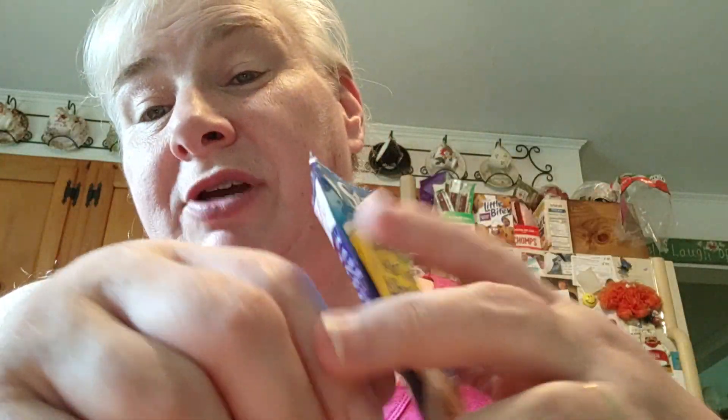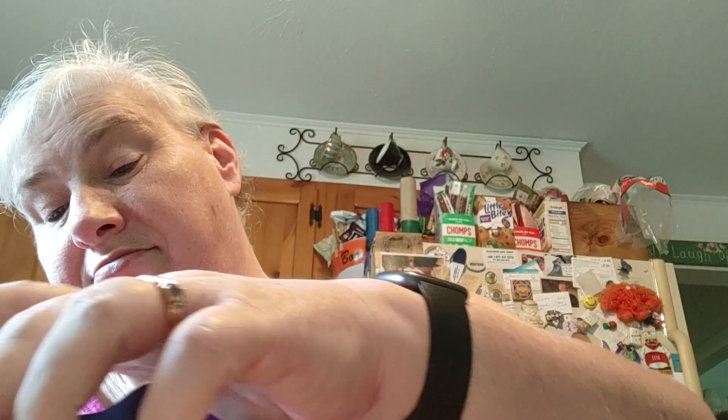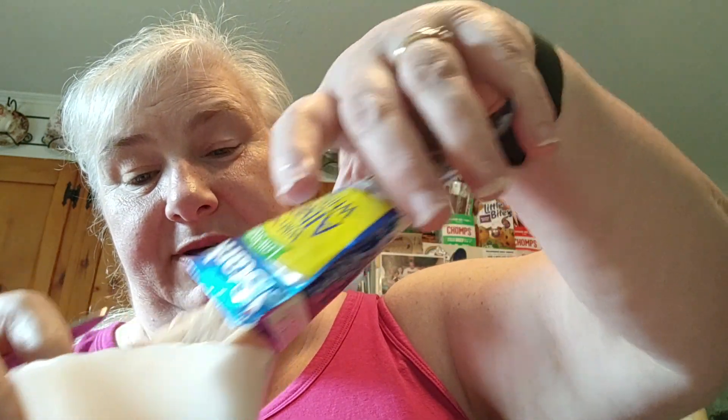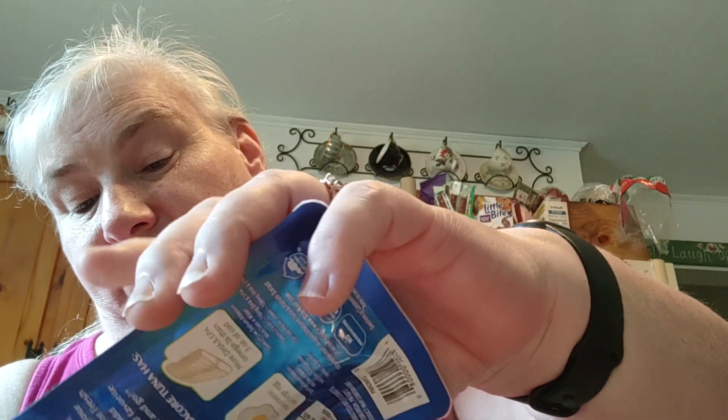So here's the tuna pouch — quick peel off, open it up. I do drain it personally because I don't like the excess water, even though it's just water — you don't have to drain it. I put it into the little bowl here. It kind of comes out in a big chunk like regular tuna fish — when you drain it, you have to kind of squish it around and break it up a little bit.